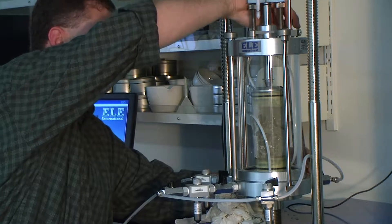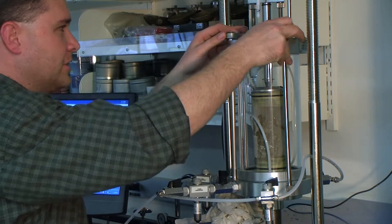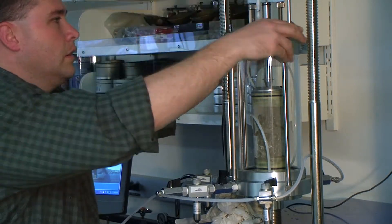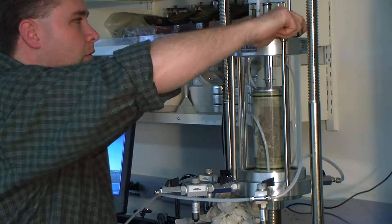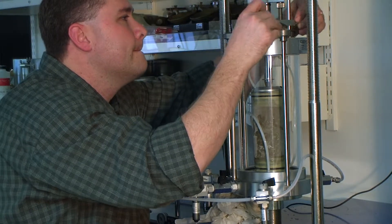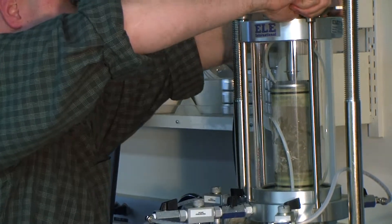Don't tighten them up because you don't want to have uneven tightening of the cell. It's just like your car tire — you want to tighten going opposite ends. But we only have three here so we can just tighten with the same amount of torque with each one. Make sure it's nice and tight.